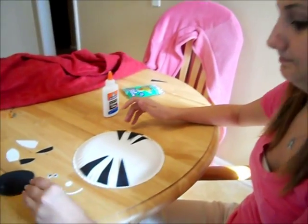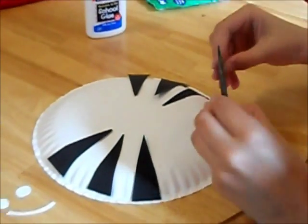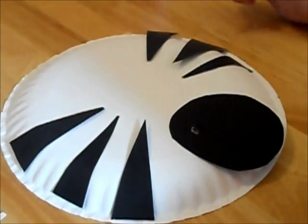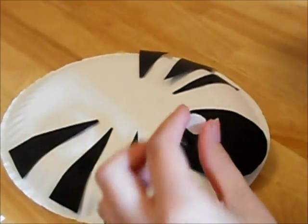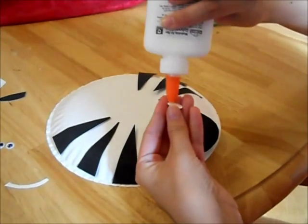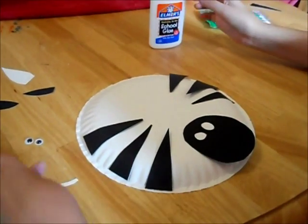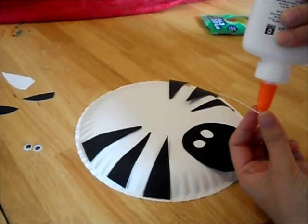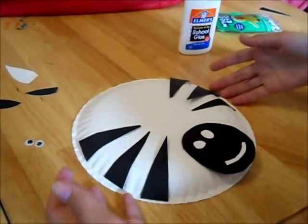We're going to move on to the nose. You get your big black piece and put your glue on and glue it down. But don't forget, the big black piece isn't the only part of the nose — the little white pieces are there too. Put that one on and grab your next little piece. Not a lot of glue, just a little bit, just enough to hold it. And that's what your nose should look like.